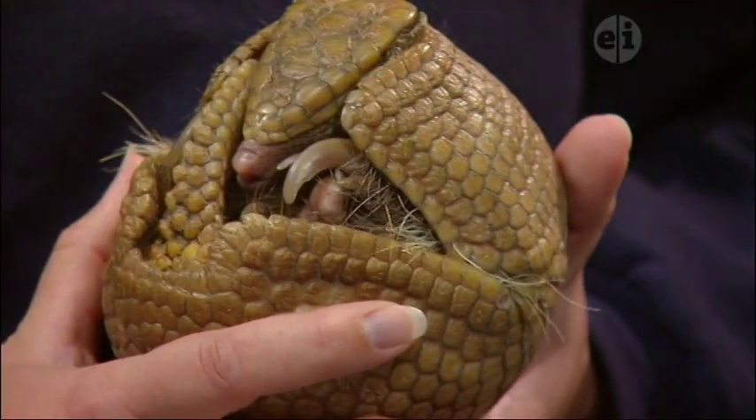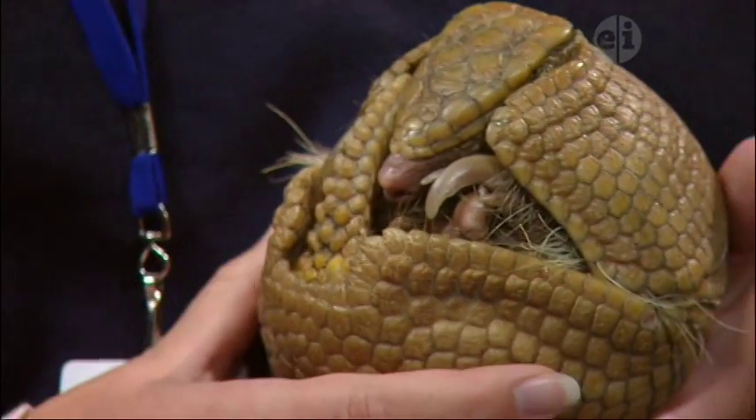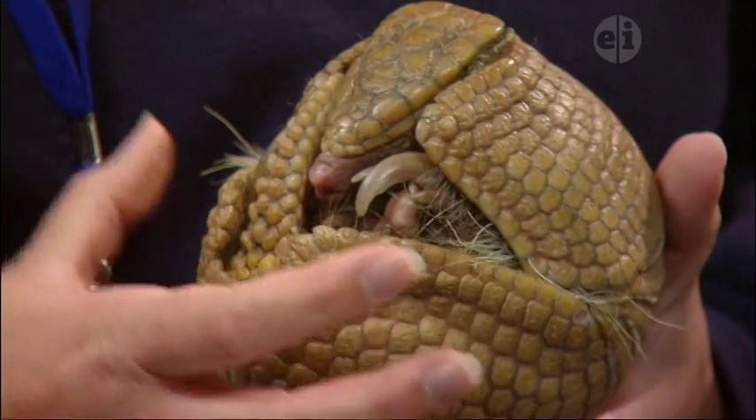That curled-up state protects him from most predators. There is one that could still get to him even in his curled up state, and that is the jaguar that would live in the rainforest down in South America. Their mouth is wide enough that they could get it around them — just use one bite.